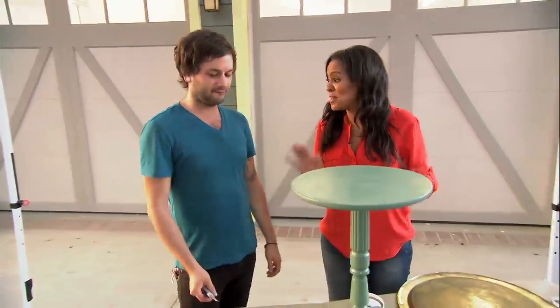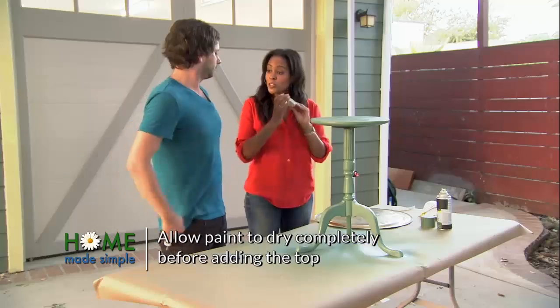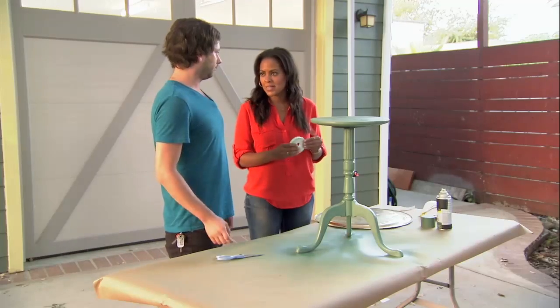Seth, this base is looking so good. I think we're ready to put our tabletop on. We're gonna use these foam adhesive strips to adhere our brass top to the table.